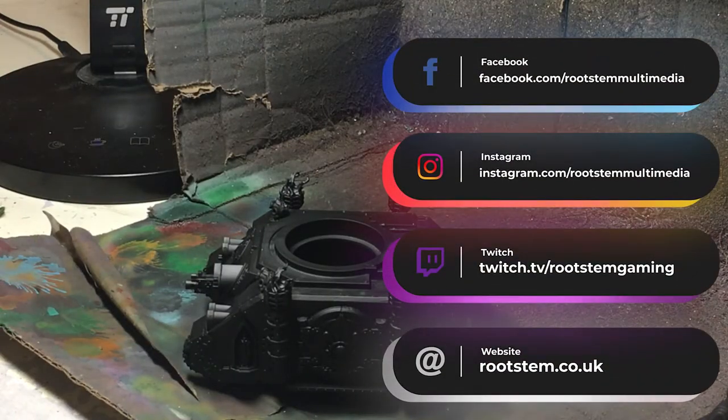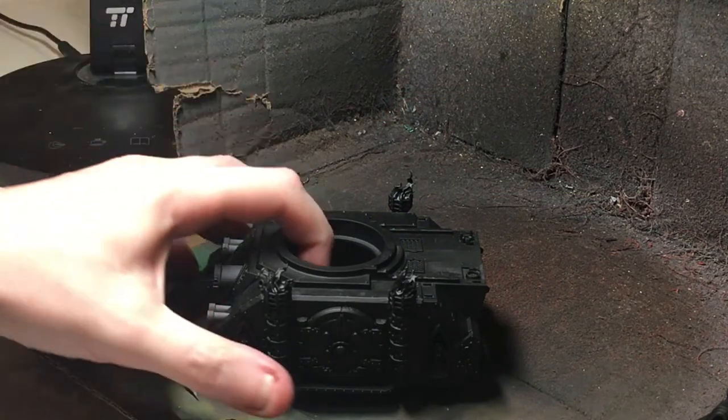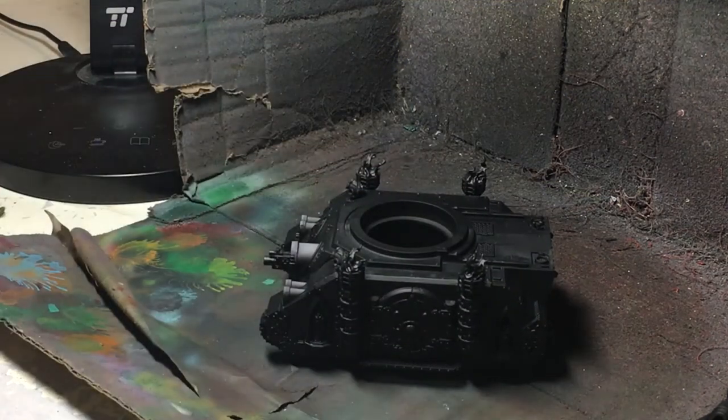Hi guys, thank you very much for clicking on the video. If you do like the content that you see, please like, share, subscribe, hit that notification button if you want to see more. Previously on my channel I've got a video showing you how I painted up a bunch of this — it's a battle Sisters transport.